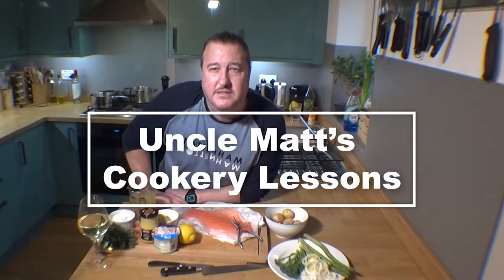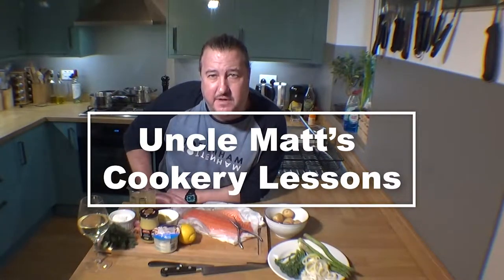Hello, welcome back to Uncle Max's Cookery Lessons. I'm going to do a classic pan-fried salmon with a dill velouté sauce — a real classic. I'll run you through your ingredients now.